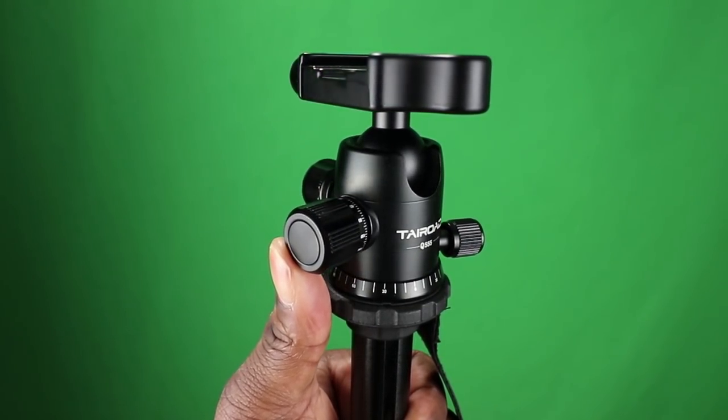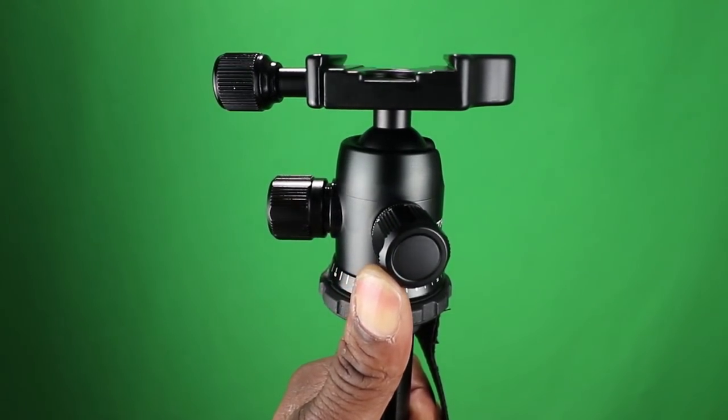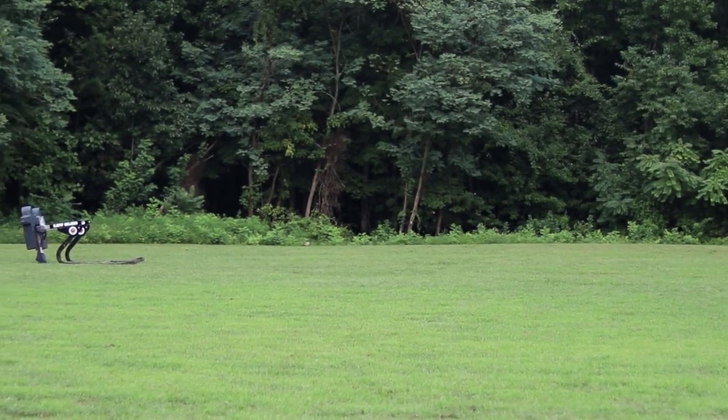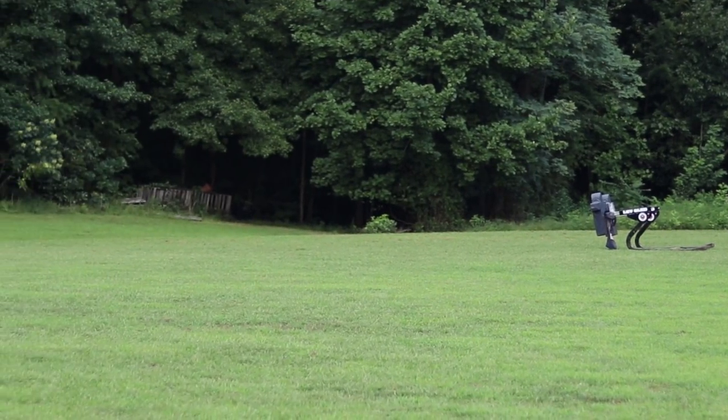The panning on this head is buttery smooth. It's going to get you pretty close to a fluid head, but just remember that it's not. You can get some smooth shots if you pan across any type of environment and I'm sure you'll be happy with the results.